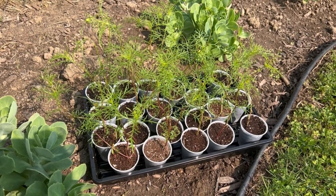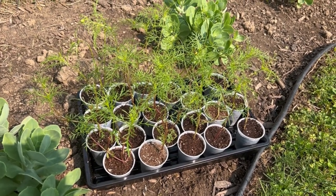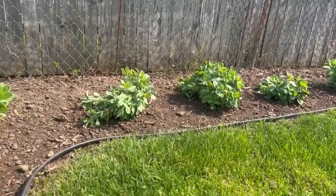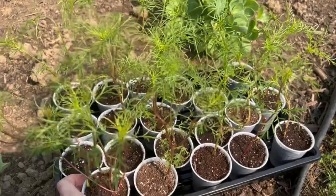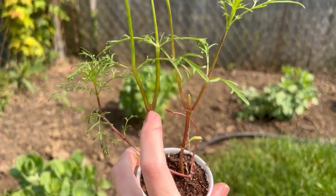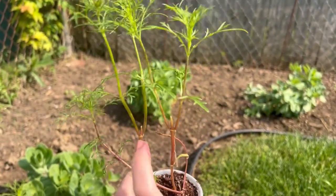Hey garden friends, I'm Tiffany and welcome to my channel. Today I wanted to update you on the cosmos because I'm getting ready to plant them in this flower bed just along the back of this sedum. I wanted to show you, since I pruned them, what they look like. So this is where I pruned them — you can see where the cuts were made, and that's where it takes off.